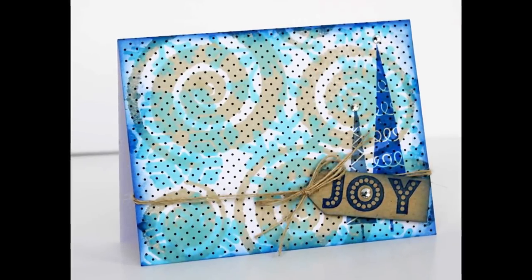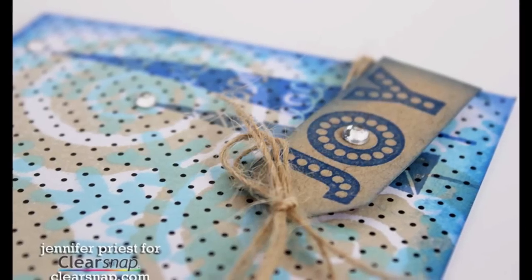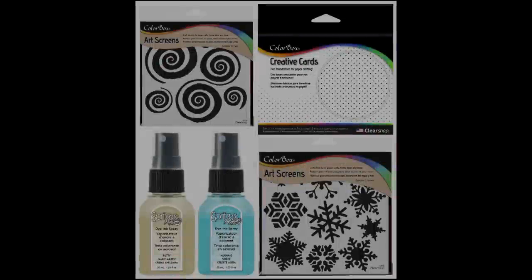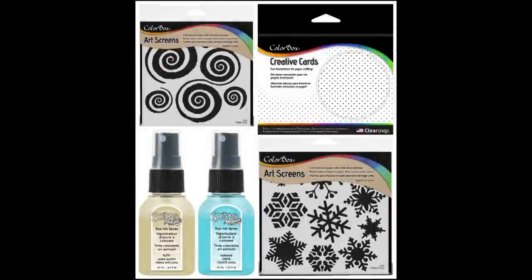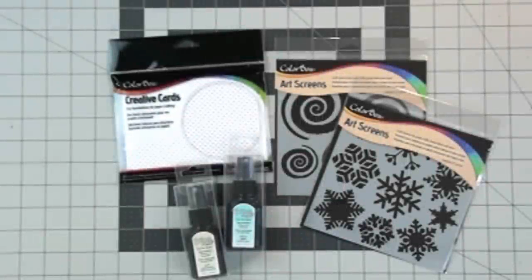Jennifer Priest here with a really easy Christmas card that you can assembly line. This is using some of our brand new releases for this summer here at ClearSnap. I'm using two of our new ColorBox art screens, some of our new creative cards, and our new ColorBox spritzers.